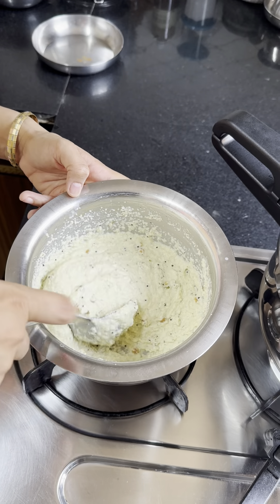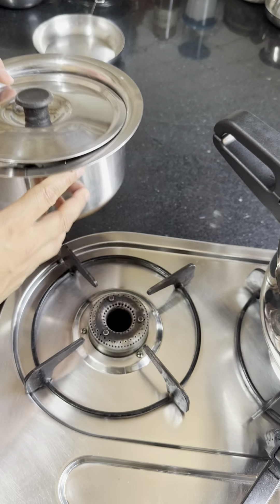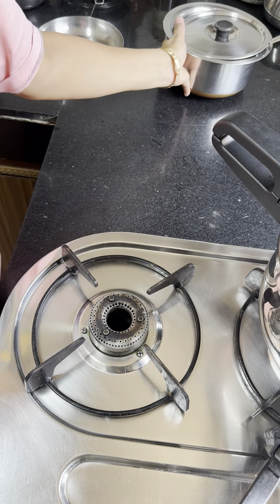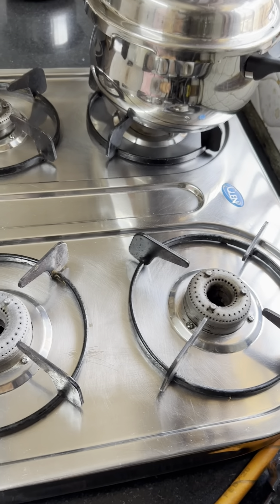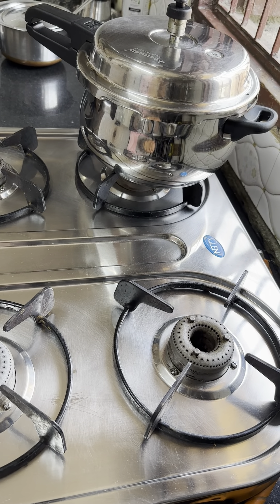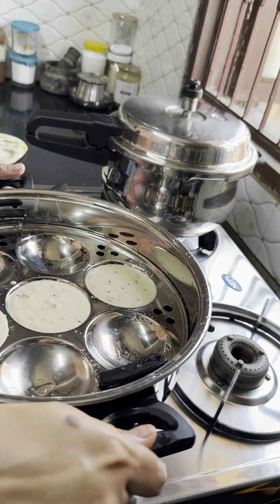I got the batter for the idli. With the finishing meal, I will put the cooker on and then make the sambar. I will put it in the cooker and add the rest.